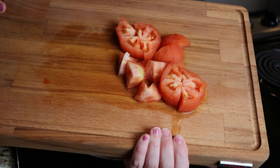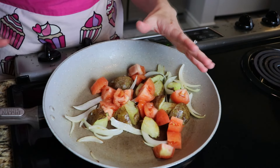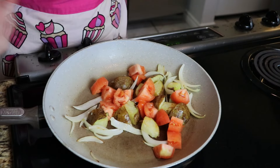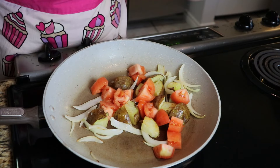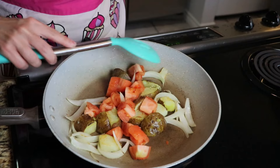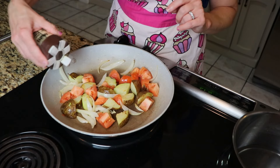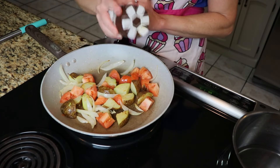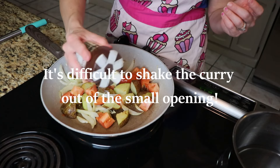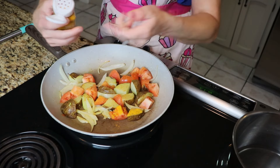I'm going to add in my tomatoes. I want them to start to cook down just a little bit and release some of their juices to become a little bit softer — but I don't want them to just be a sauce for the potatoes. I am going to start adding in my spices: a little bit of curry — probably about one-fourth of a teaspoon — and some turmeric, again about one-fourth of a teaspoon.